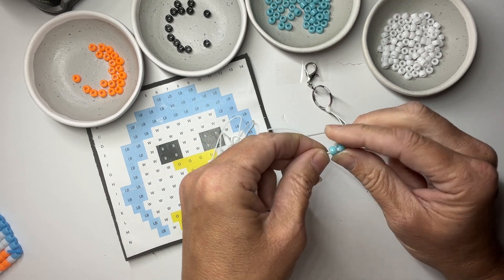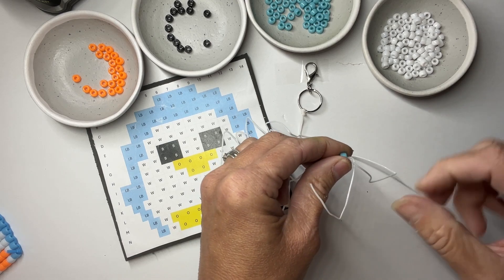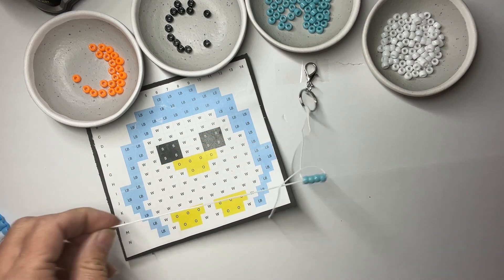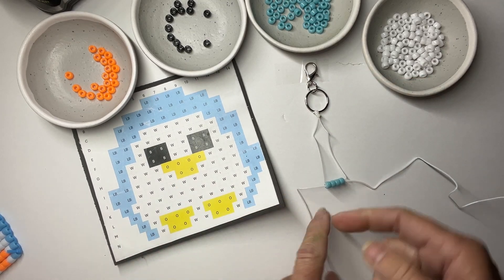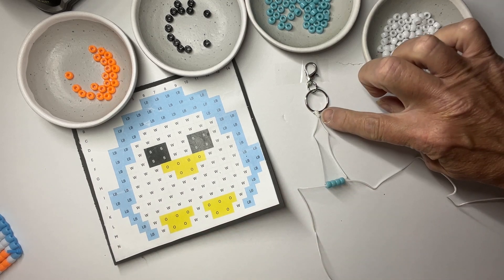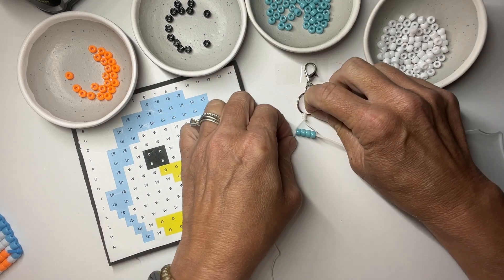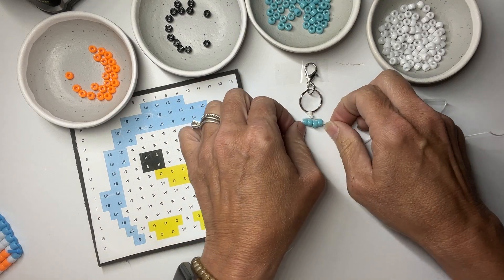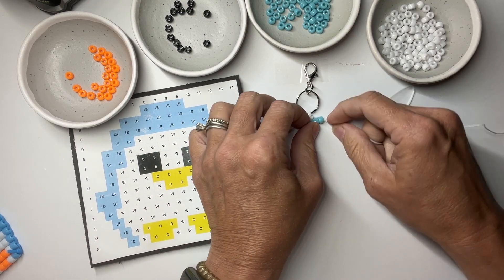One cord comes in from the left and exits the right, and the other cord comes in from the right and exits the left. Pull them tight and get it even at the top. It will move a little until we get more rows on, but don't worry — it will flatten out once we get a couple of rows going.